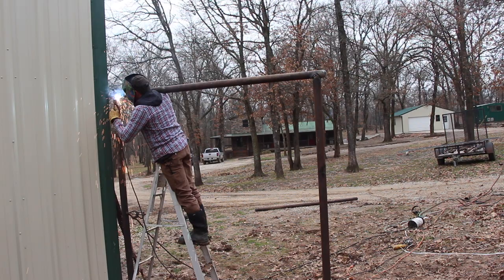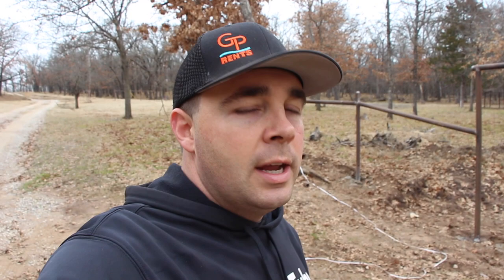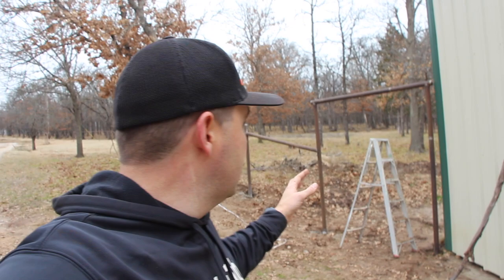You guys last saw in the last fencing video when the school bus got stuck and all that fiasco happened. Yes, I had dirt on my face and none of the people there told me. Anyways, we got all the welding completed on the actual fence structure itself. We still have to build some gates so there'll be more welding later. The welding is done — this is gonna be an archway for a walkthrough gate next to the barn here.